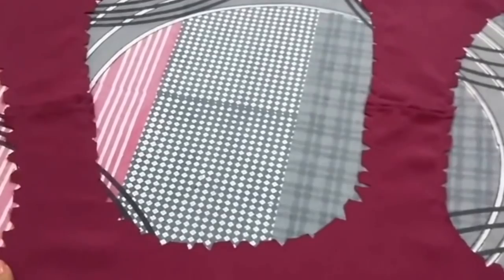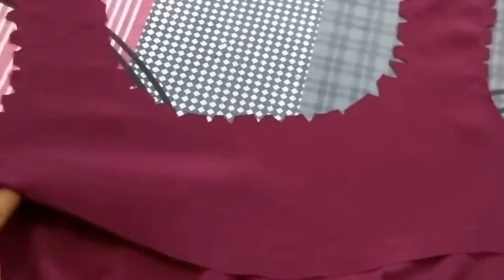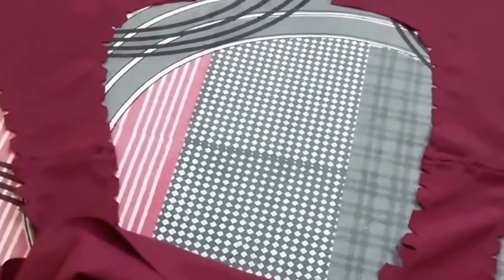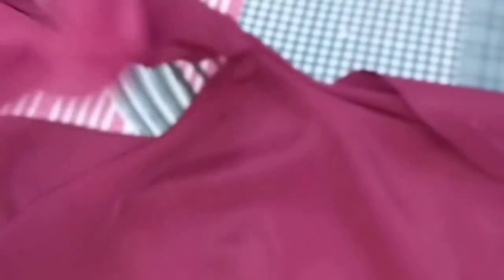I have stitched the shoulder and similarly I'll stitch the other shoulder too. I've stitched the neckline and shoulders, and now I'll pull the back out through the front — like this. This is how it looks. Similarly I'll pull out the other side too.